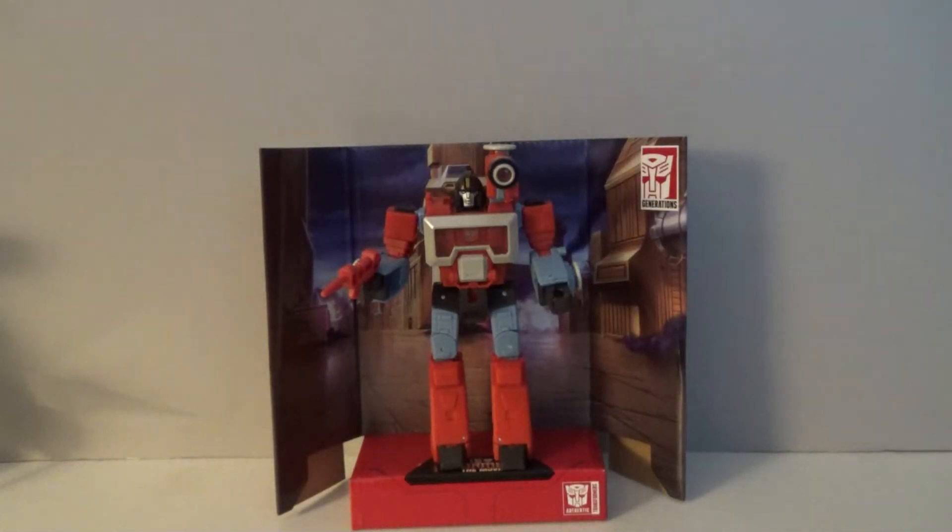Hello, everybody! Sparkster1701 here. We're now back to reviewing Studio 86 toys for this month, especially since it's taken us a while to find a few of these guys. Hopefully everybody will appreciate getting to see some of them.